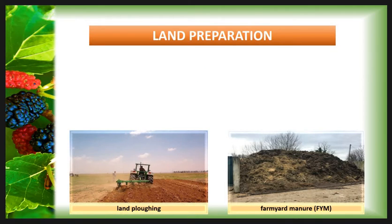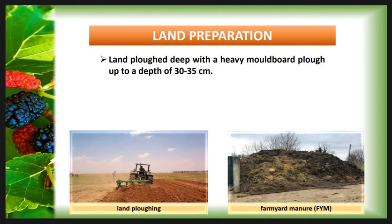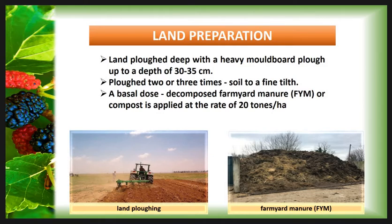The next main factor is land preparation. New plantations can be taken up at any time under assured irrigation except during the severe winter period in December to January. Usually pre-monsoon showers in April to May are considered advantageous to start land preparation. Land for mulberry cultivation is ploughed deep with a heavy mould board plough to a depth of 30 to 35 cm, then repeatedly ploughed two or three times with a country plough to bring the soil to a fine tilth. A basal dose of well-decomposed farm yard manure or compost is applied at the rate of 20 tons per hectare and thoroughly incorporated into the soil.